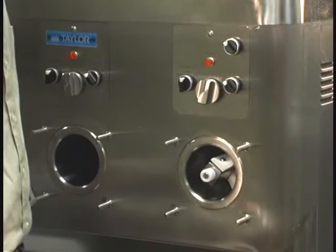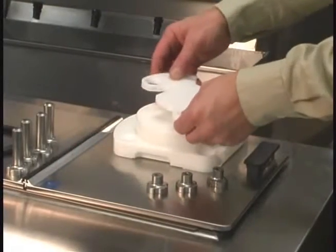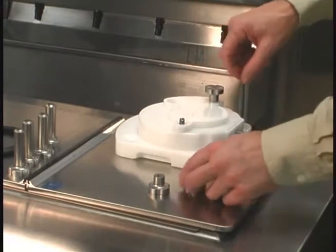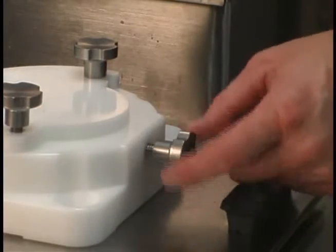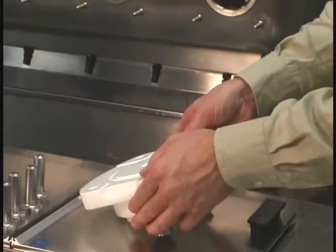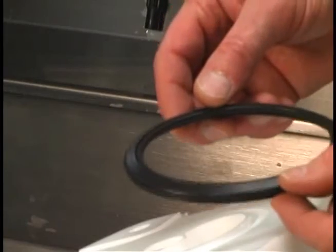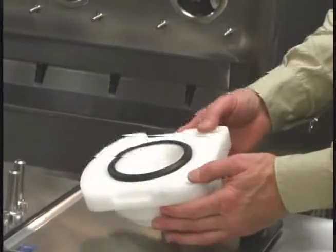Repeat the assembly instructions on the remaining freezing cylinders. With the door in a horizontal position, install the draw arm plate. Install all three short stud nuts and leave them loose. Turn the door over and install the door gasket. To ensure that the gasket is correctly positioned, verify that the middle section of the gasket is arched upward. Press all around the gasket to ensure a flush, secure fit in the groove.